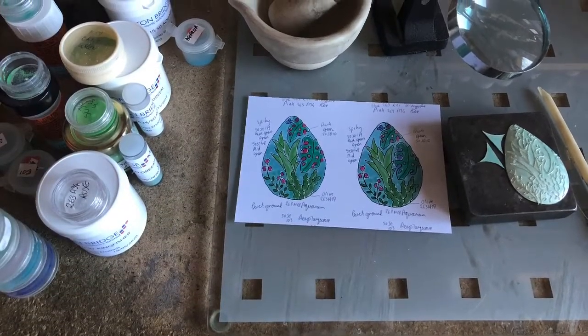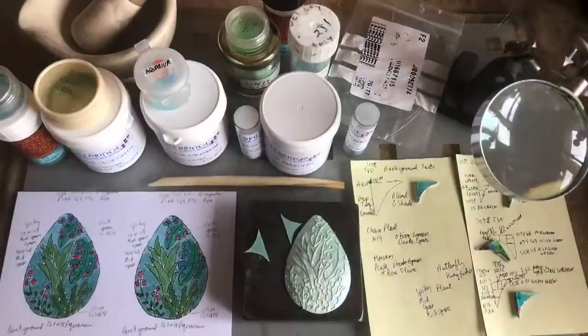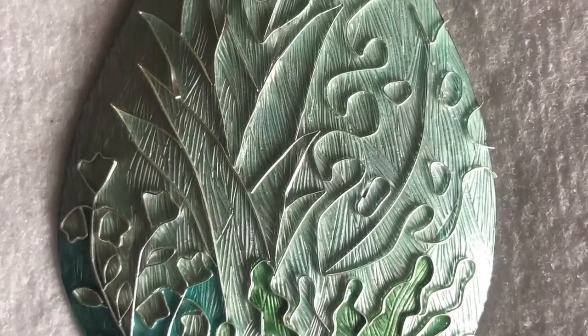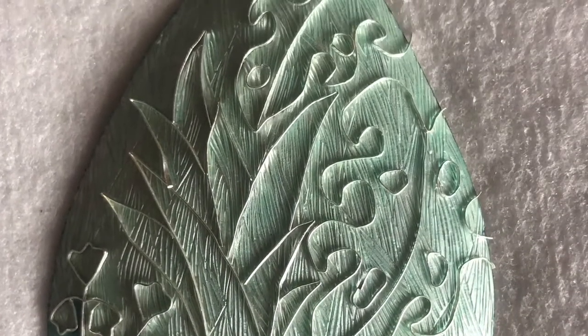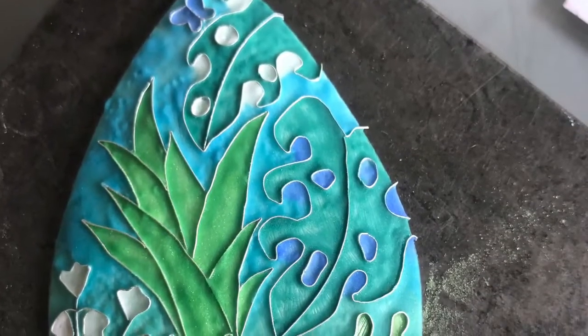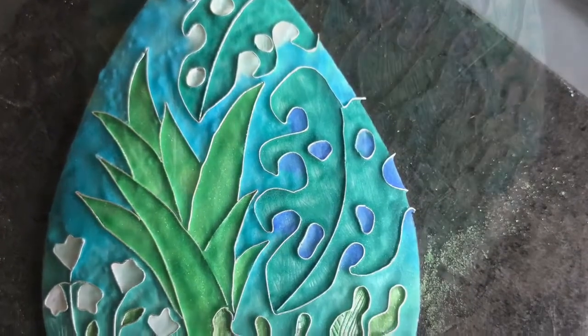Here is all my enamels and where I grind them, all set up ready to work with my colour tests and my drawings that I prepared. Here I've started laying colour in, and over here you can see lots of separate firings of colour.